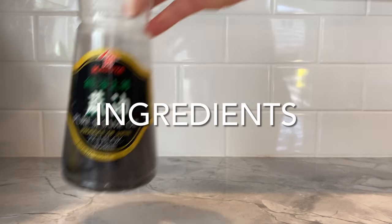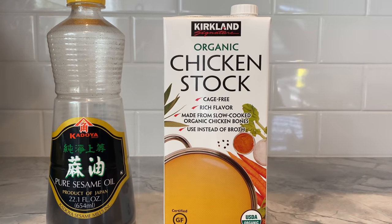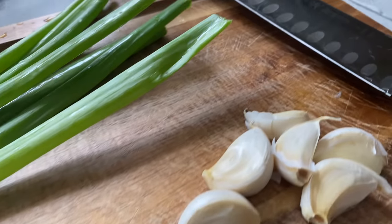The ingredients you will need include sesame oil, chicken stock, salt, half an onion, two scallions, a large thumb of ginger, and six cloves of garlic.